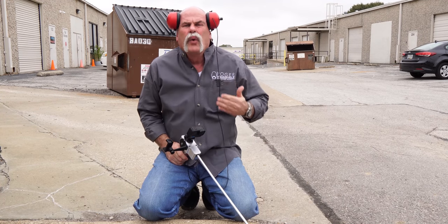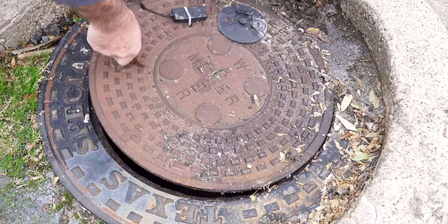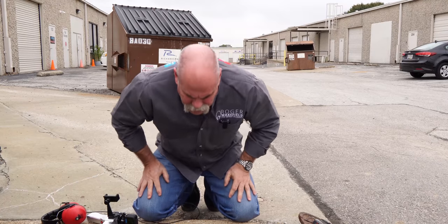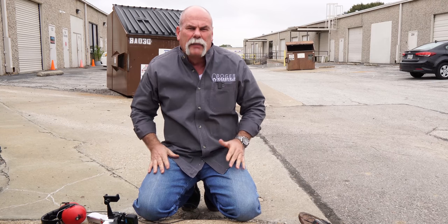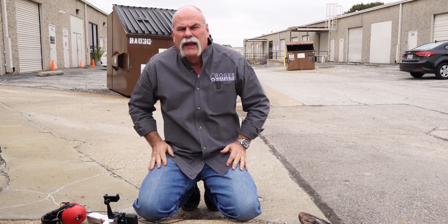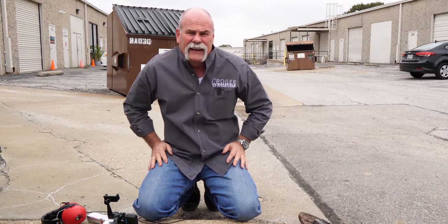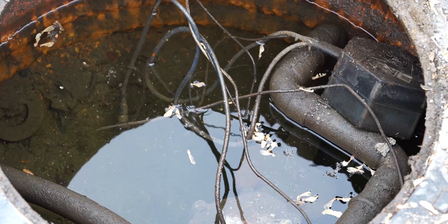One of the first things we do when we do leak detection is start here at the meter. I'm going to go ahead and open the meter up and show you what we've got going on. As you can see, we've got water standing in this meter box. That could represent a couple of different things — it could mean there's a leak here, or it could be rain. We had rain here a week or two ago, but there should not be this much water in here.